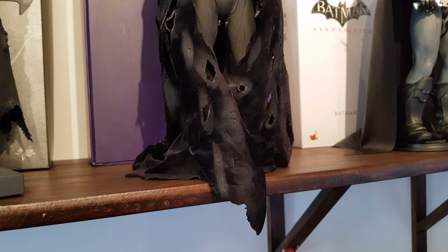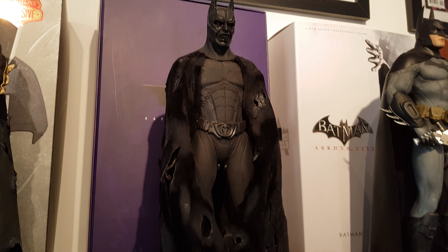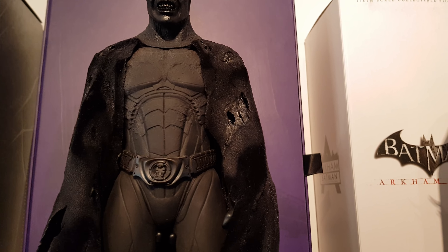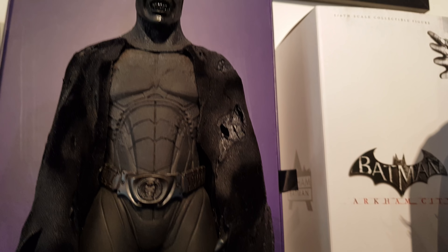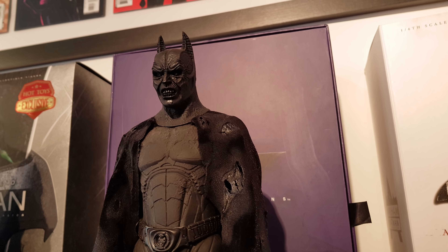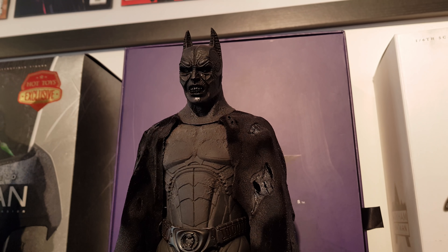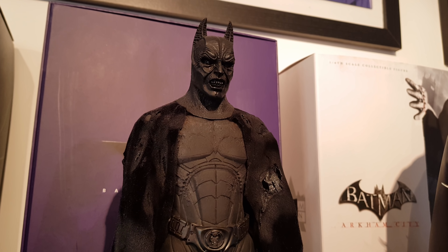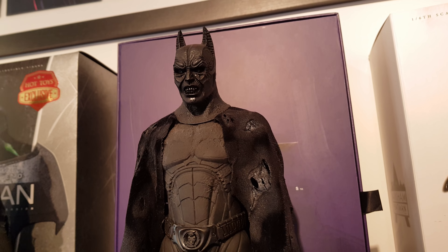And we have the Arkham Knight Batman. And here we have the Battle Damaged Armored Batman — a piece that I really do like. All battle damaged and battle worn from his fight with Superman. Really cool piece.